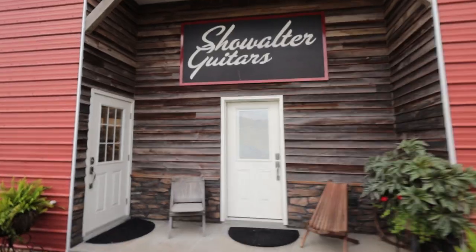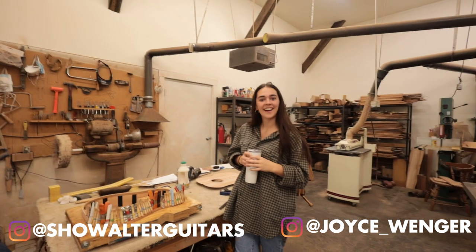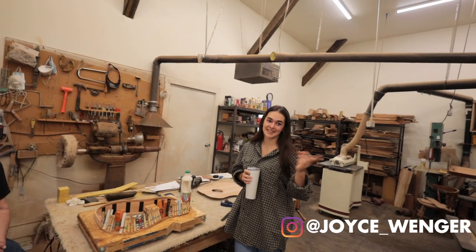There's a chance that this episode is actually number nine — I've lost track, so we'll figure it out. Joyce, you finished your guitar! I did. It's in the showroom.